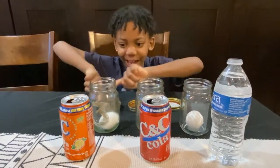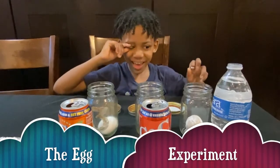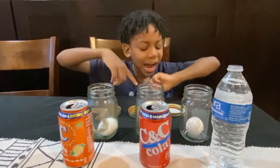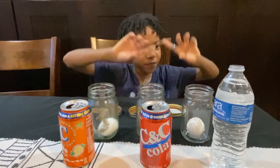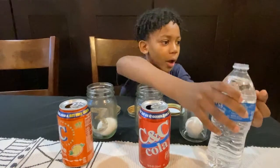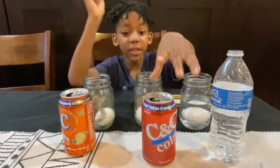This thing is called the egg experiment. Welcome to my experiment. My hypothesis is: should you drink soda or not? The egg represents the teeth. Now first we're going to pour water in. I don't know if soda is good for your teeth.